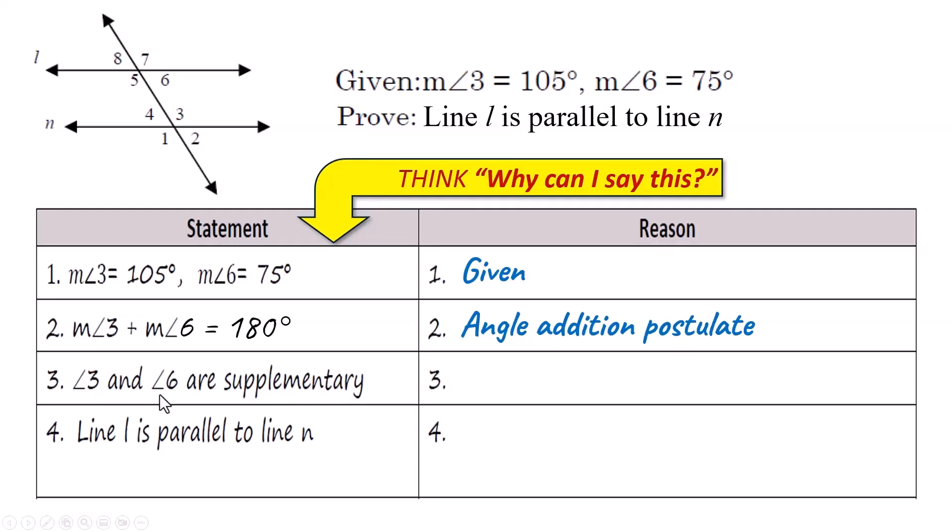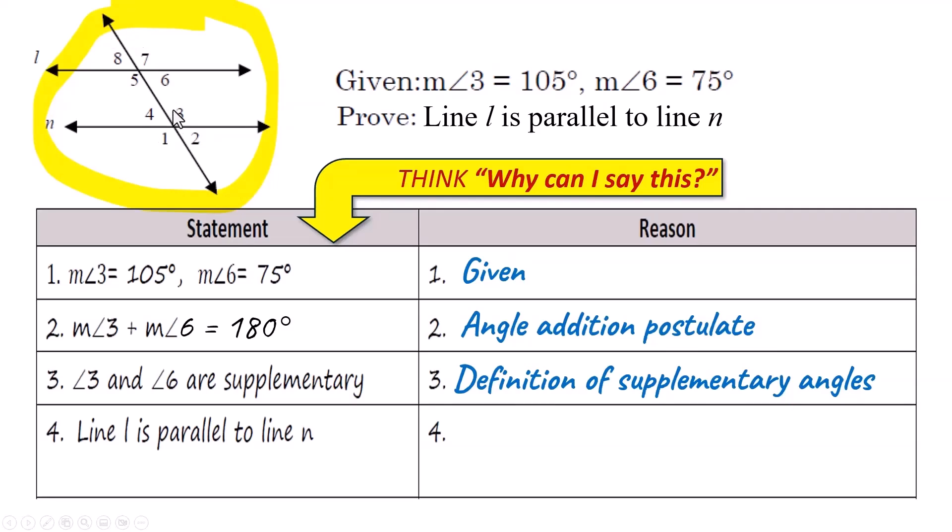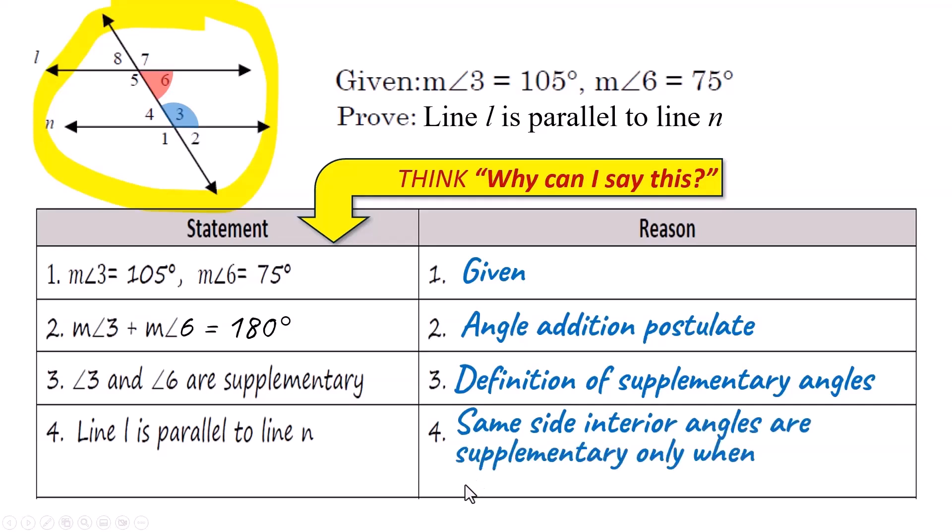Now they're saying angle 3 and angle 6 are supplementary. You added them together and got 180, so the reason you can call them supplementary is the definition of supplementary angles — when they add up to 180, that's what we call supplementary. Now we're ready to state that line L is parallel to line N. Where are angles 3 and 6 on the diagram? Those are same side interior angles. Same side interior angles that add up to 180 are supplementary, so the two lines must be parallel. The reason is: 'Same side interior angles are supplementary only when lines are parallel.'